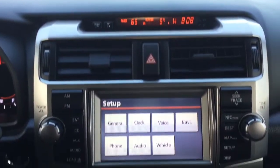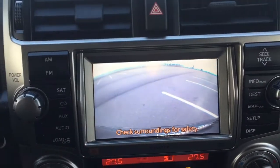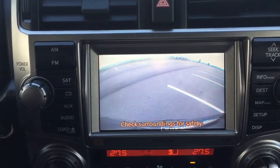I'm just going to show you what your backup camera looks like, so I'll throw it into reverse for you. As you can see, you have that nice rear view of the vehicle so that if you're parking in a tight parking lot you can see exactly how much room there is behind you.